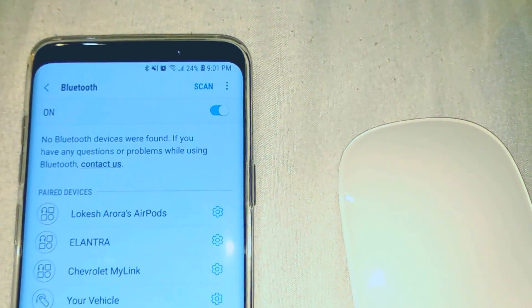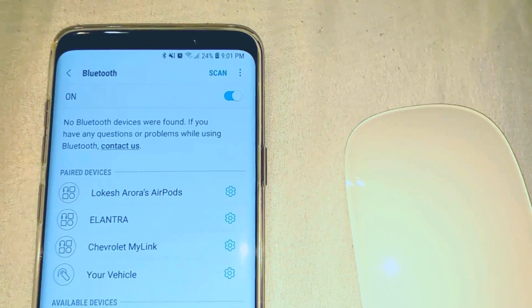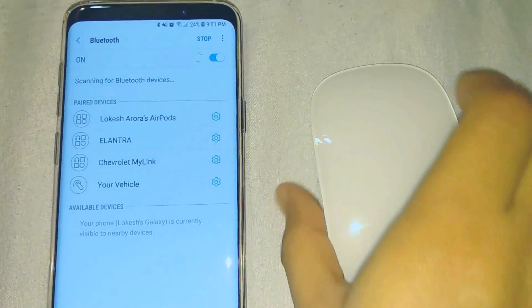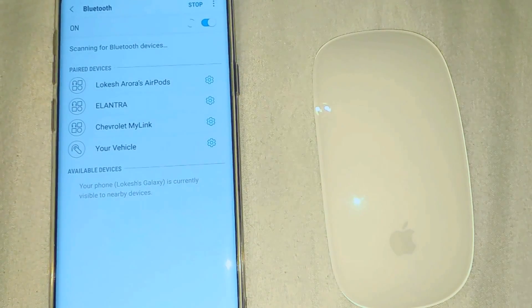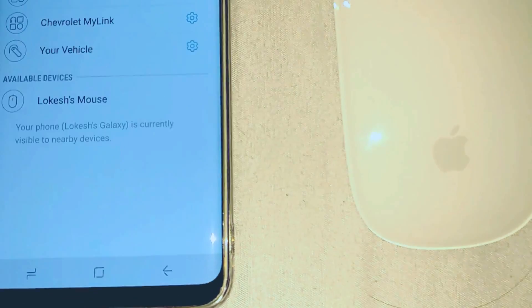If it is not scanning automatically, you can see a scan button at the top of the screen — click on it and it will start scanning. Now turn on your Magic Mouse. Once you turn on your mouse, your device will search for it and it will be listed on screen.